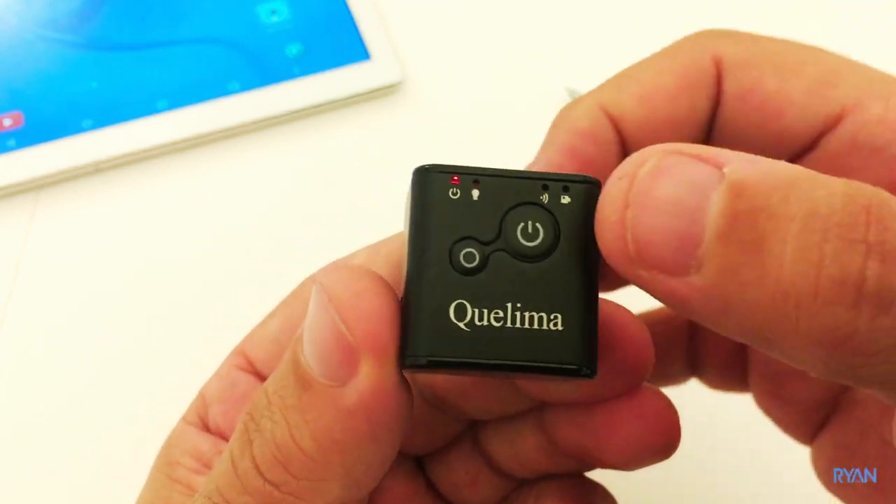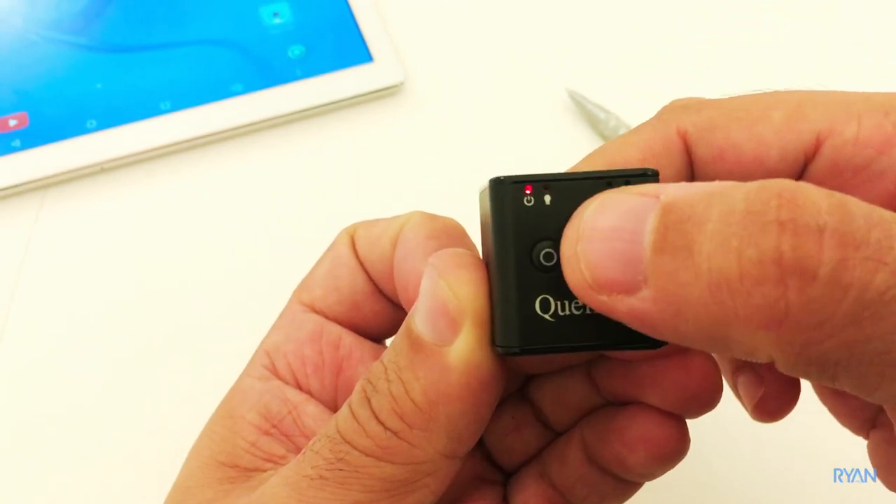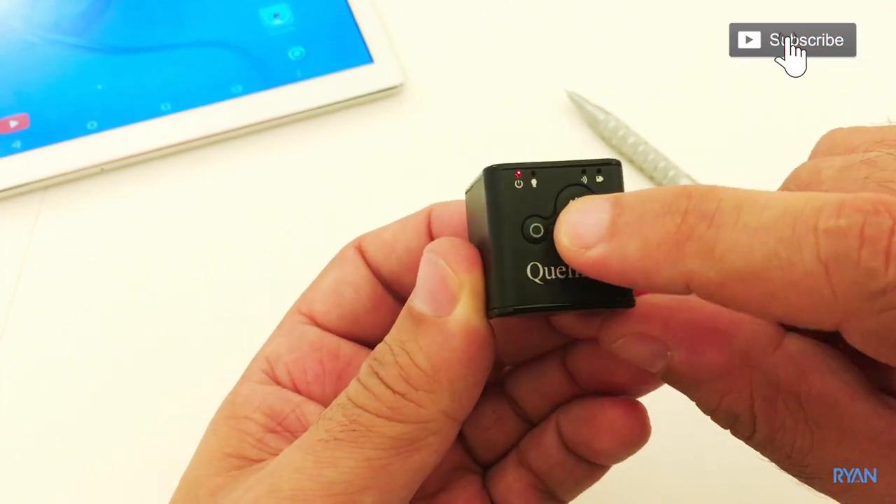From standby mode, you have the option to take a picture — just press the power button once and you'll see a blue LED flashing. Let's see that one picture taken, and let's take another one.